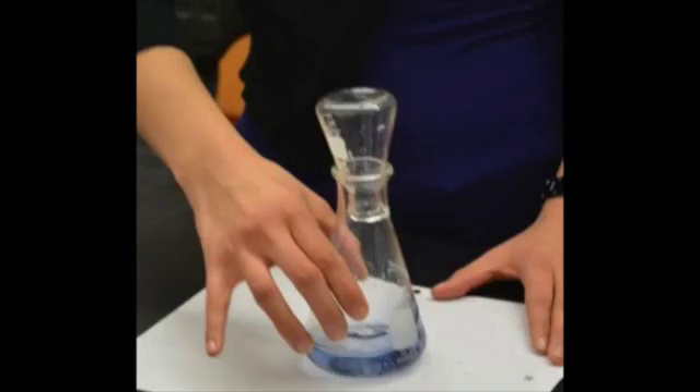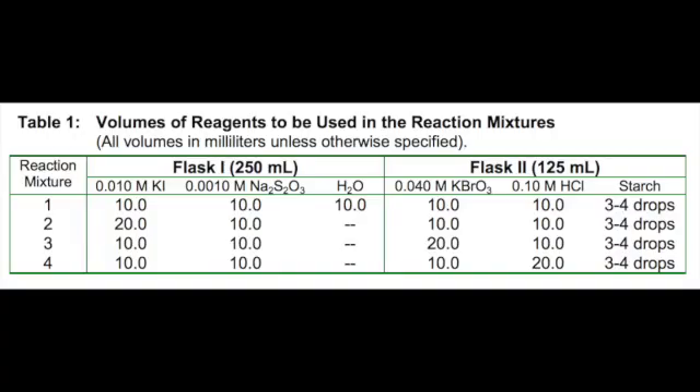The timer is stopped as soon as the blue color appears — don't wait until the solution is dark blue. Once you record the time, put a thermometer inside the flask to measure the temperature of the reaction. The exact volumes that you must mix in Flask 1 and 2 are given in Table 1 and in the instructions in Parts B and C in your lab procedure.